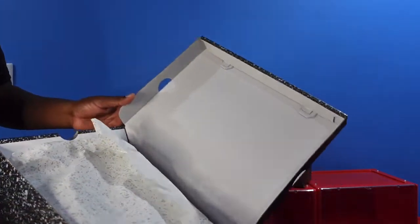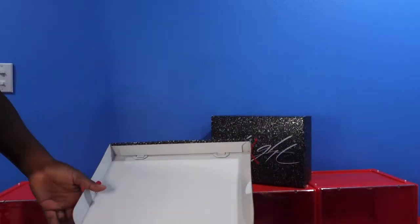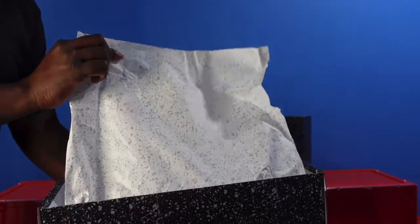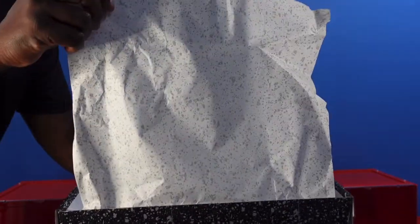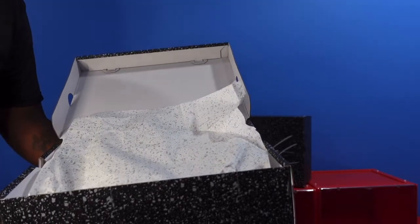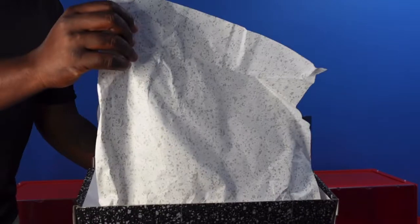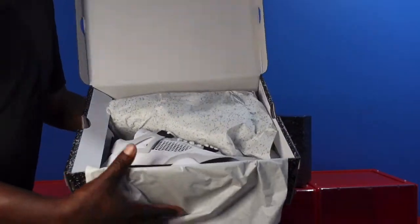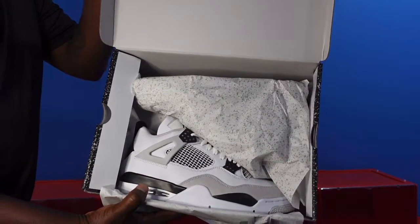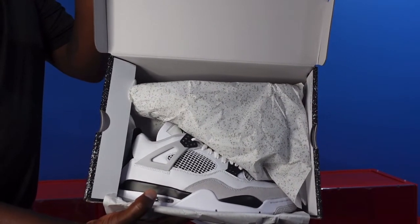Flip the top. This is an authentic pair, got these from an authorized retailer. Look at the paper — you see that cement print on that paper? There y'all go. The Military Black. Let's get them out the box and start the review.